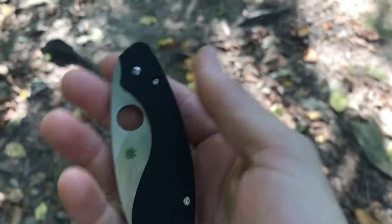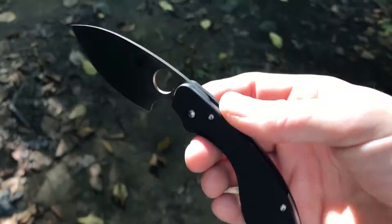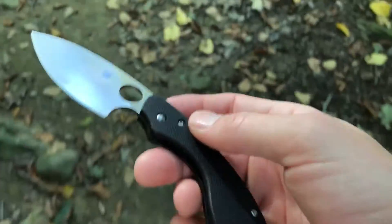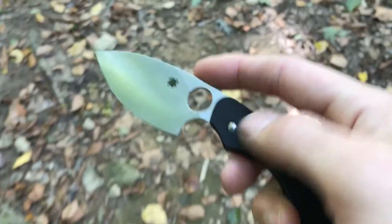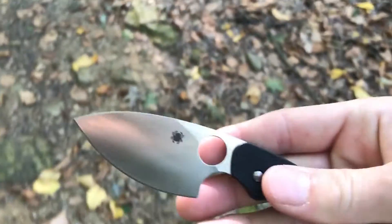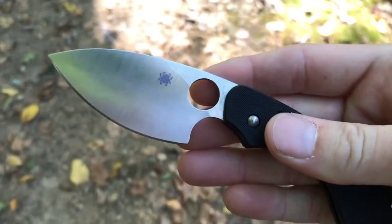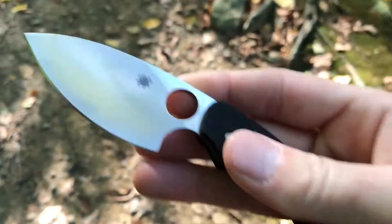It's their new compression lock knife, and a very interesting design as well. The specs: we have a 2.8 inch blade of VG10 steel. You can see there it's got Spyderco's classic full flat grind, leaf shaped blade.